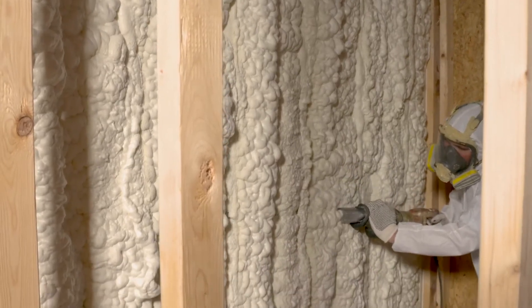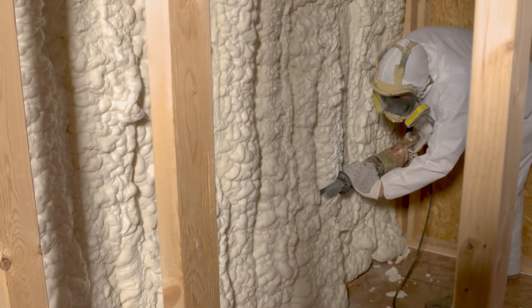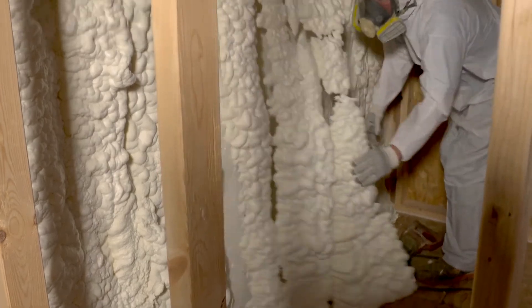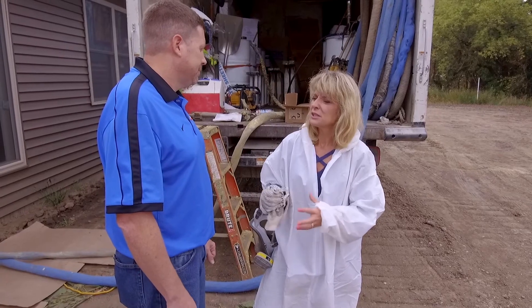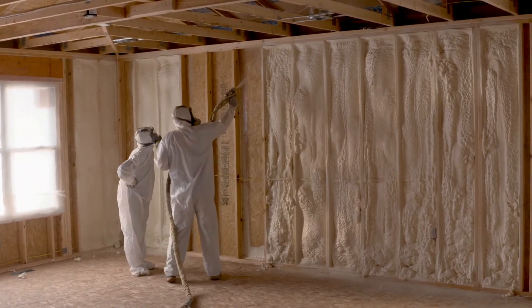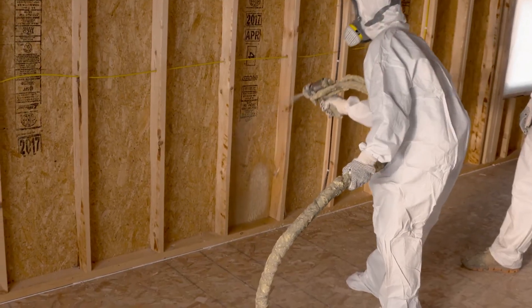So what's going to happen to this foam over time? Is it going to hold up or is there shrinkage? It will hold up just like it is today for the life of the building. The only time we see any shrinkage is if it's a wet substrate — we have to have it dry before we spray. Sometimes builders will build in inclement weather, and if the wood gets wet, we've got to wait for it to dry out. It felt really luxurious having that open space in which to do this. Is this a product you can use in a retrofit situation for an older home, or is it specifically for new home construction?